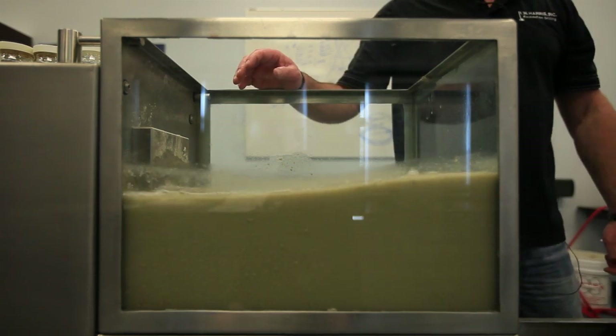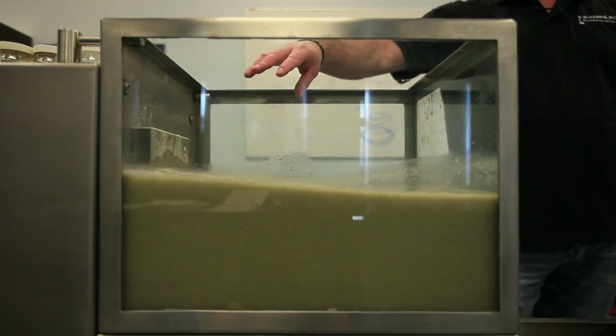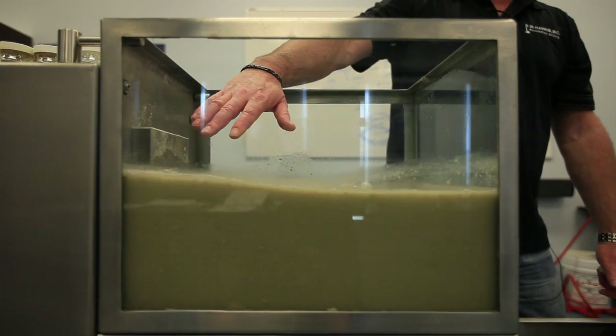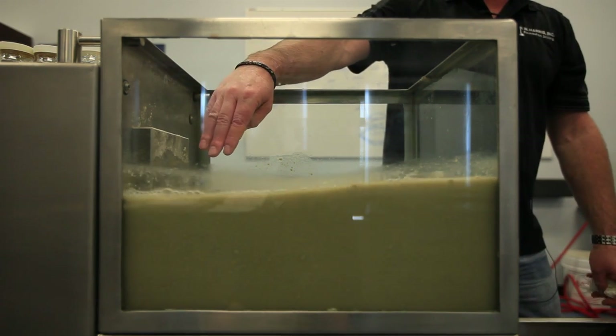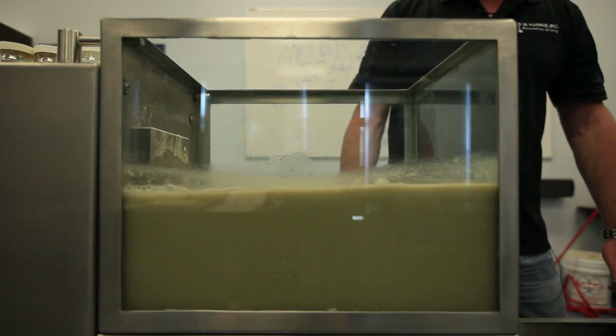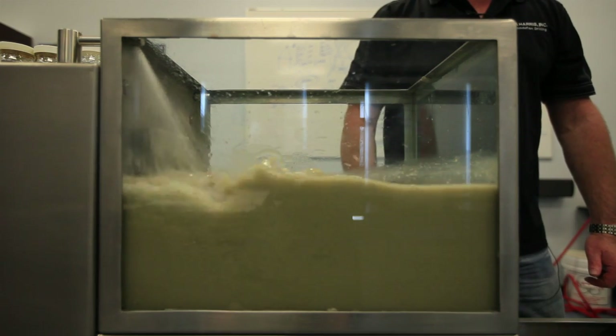As most bentonite in the field is mixed through a venturi hopper, in the classroom we have a mixing system. We filled our tank half full of water to pour the bentonite through our mixing system to help it hydrate. I'm now going to fill our tank up and let our bentonite hydrate.